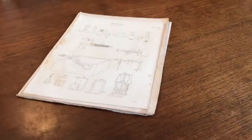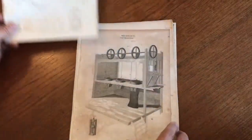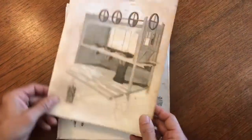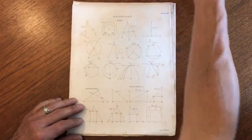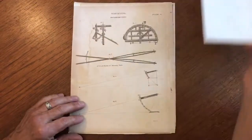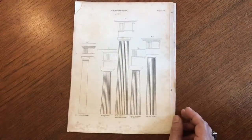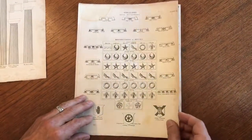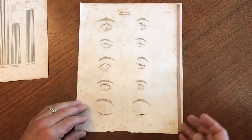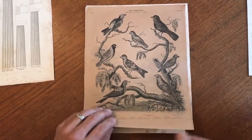Brian DiMambro here to take a look at this batch of early 19th century engraved images, all of which were done by William Niece, one of the former chief engravers at the U.S. Mint. Before he went to work at the Mint, he was an engraver of plates like this — in this case for an encyclopedia published around 1819. So these would have been done almost certainly no later than that date.